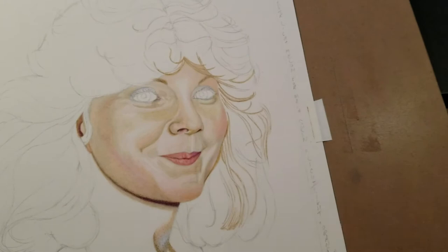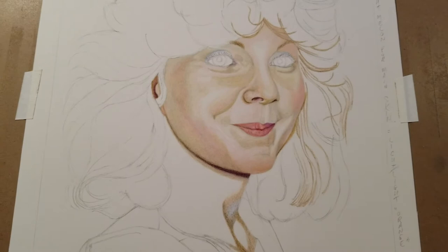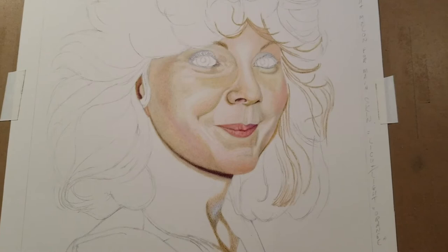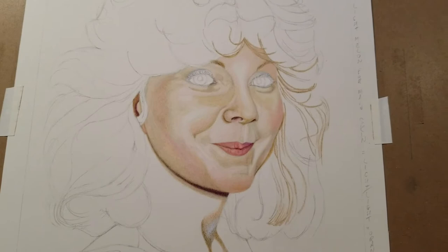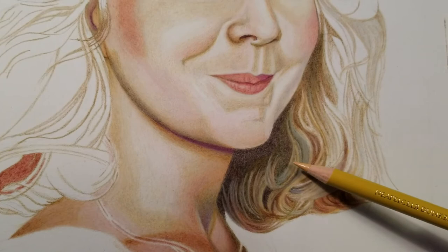I leave some room for the art to inspire me as I'm doing it. The art doesn't verbally speak to you, but it will present things you can then decide to continue, accept, or modify if necessary. Sometimes the art itself, as you're doing it, will speak to you.